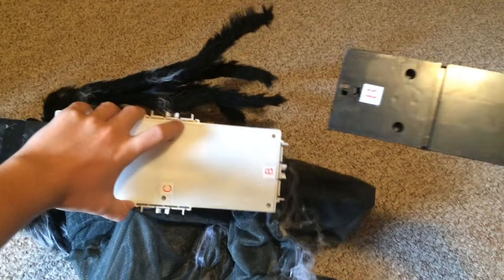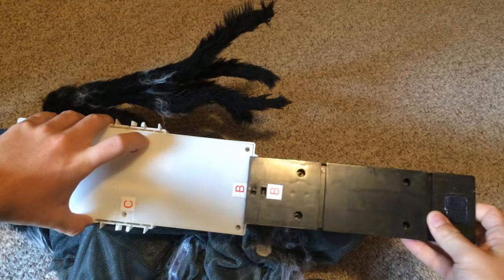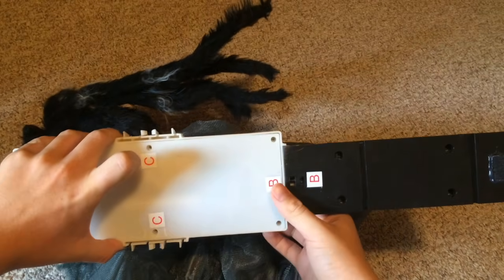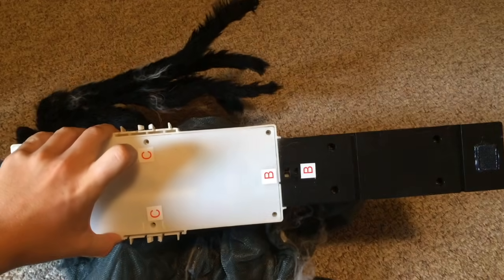Next, take the back foot labeled B and, matching B to B, attach the foot to the corresponding slot on the module. Press until it clicks into place.